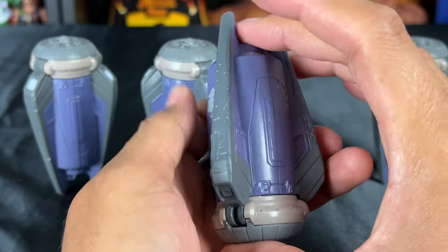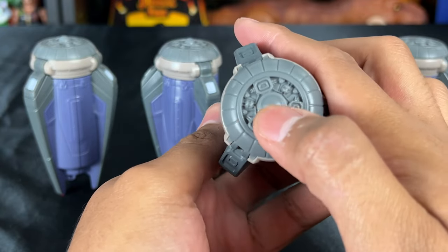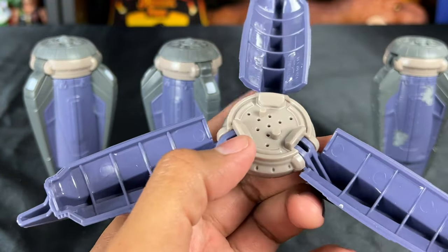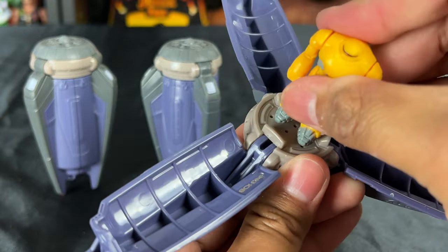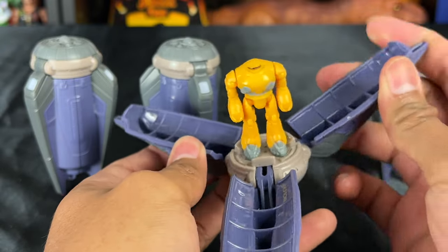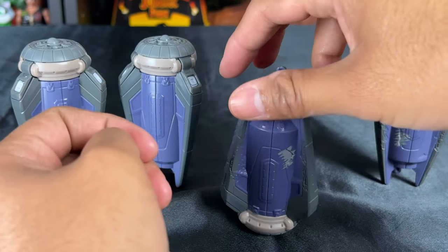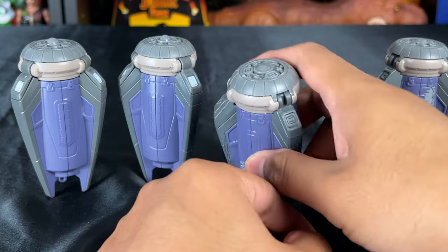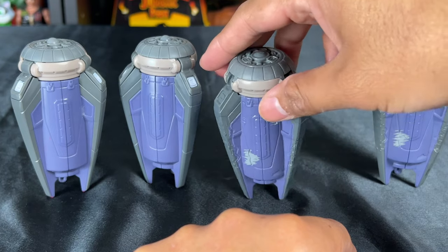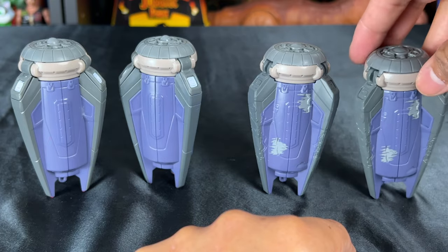For the pods you get a battle damaged looking version as well as a clean version. I noticed that on the battle damaged ones there's no trigger button — it's just a manual open. Basically you take your Cyclops figure, put it in the peg holes, and you can display it open like this or closed. I noticed the pods don't stand well vertically — they stand really well horizontally, so I think that's the way you're supposed to display them closed. It's cool to have two battle damaged versions, which is why I got two sets.